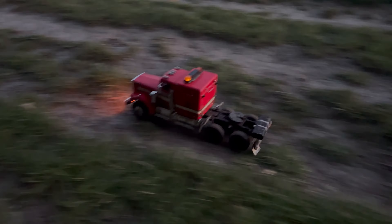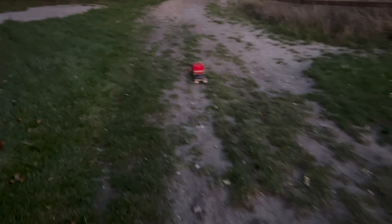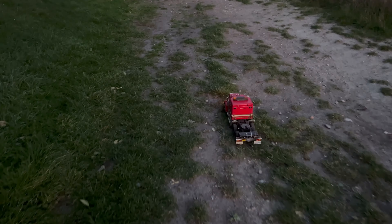First gear, second gear, third gear — yes! Things are wicked. Hope you like this.